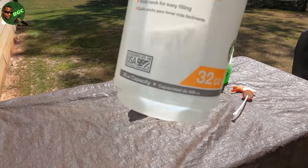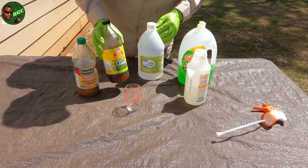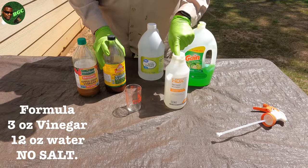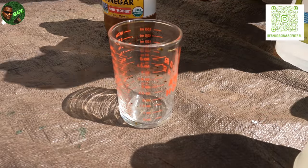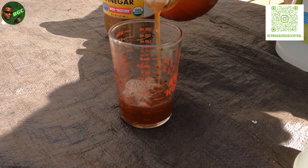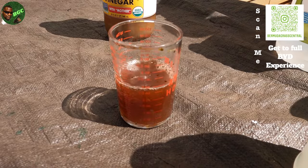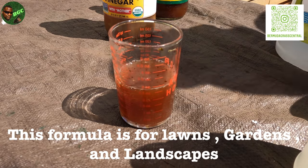I already have water in the sprayer. We're going to add three ounces of vinegar. I'm going to go ahead and use mama's weight-loss formula right here — I already have 12 ounces of water in the spray bottle. Give it a good shake before you put it in. We'll open it up and put three ounces in. What happens if you put more than three ounces? Nothing, but bear in mind: the more vinegar you put in, the more potent it's going to be and the more damage it could do. So I would not spray 10 ounces of straight vinegar — you want to dilute it.